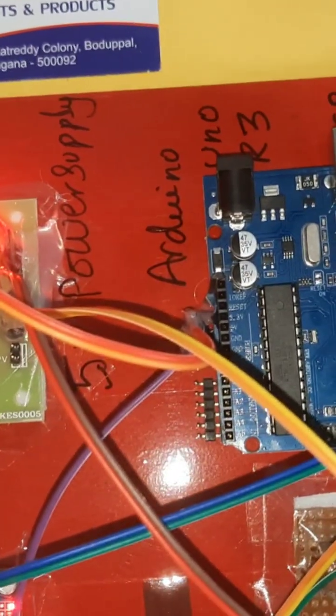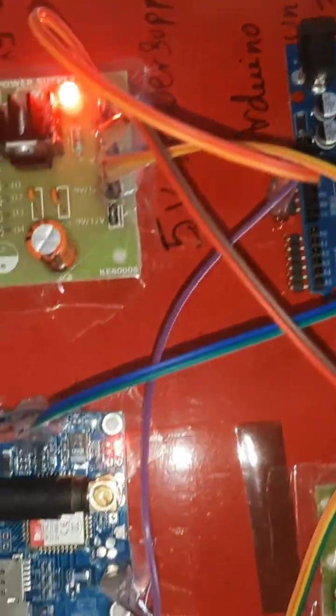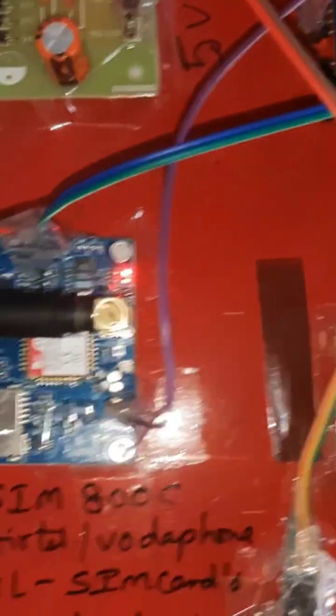This is our total block diagram of the project. Now coming to the hardware part — here we are using a 0 to 9 volts 1 ampere adapter power source. There is a bridge rectifier, filter capacitor, 7805 regulator, and one LED for 5 volts power supply. That same power supply is also going to the GSM module.